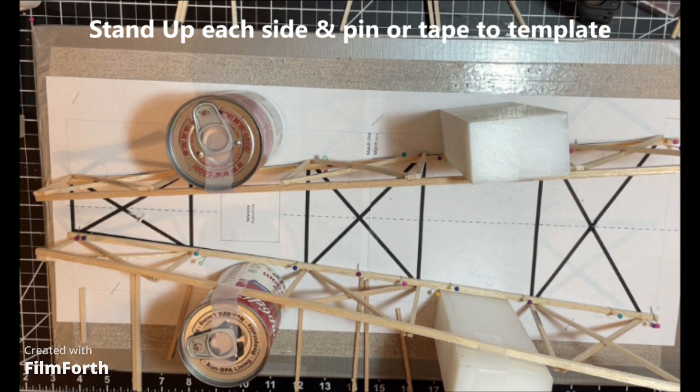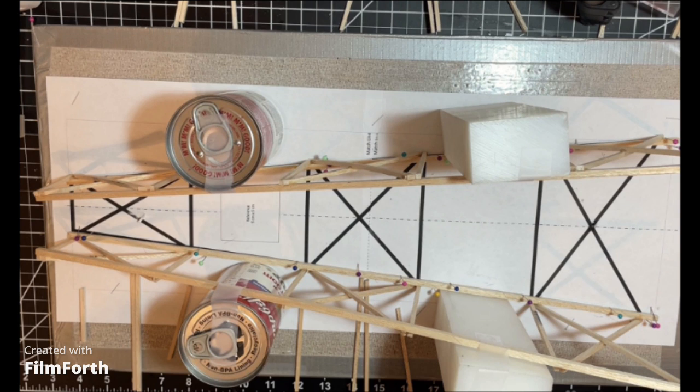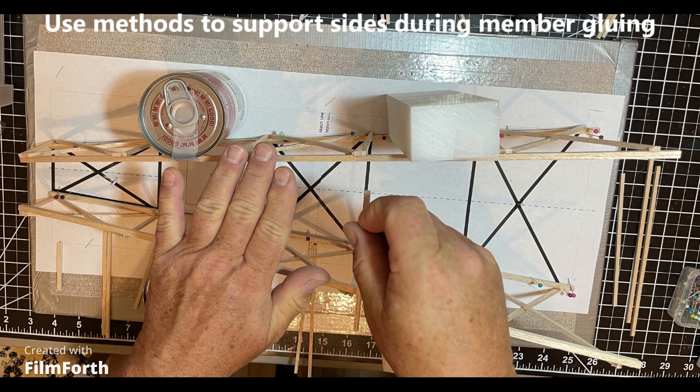Step three of this process will be the trickiest part. Take the two sides of the tower made previously, turn them on their sides, and prop them up onto the template standing straight up on edge. Here you can see I'm using soup cans and other blocks to help position the sides to be completely perpendicular. Then carefully pin and tape them in place to make sure they don't move during assembly.